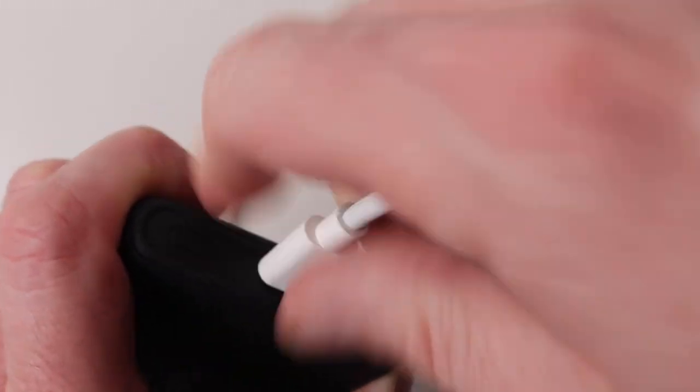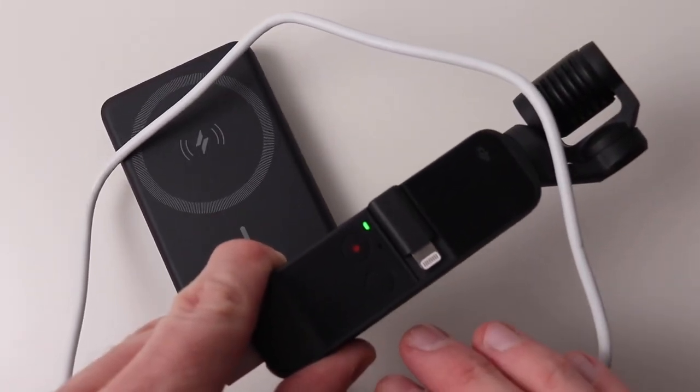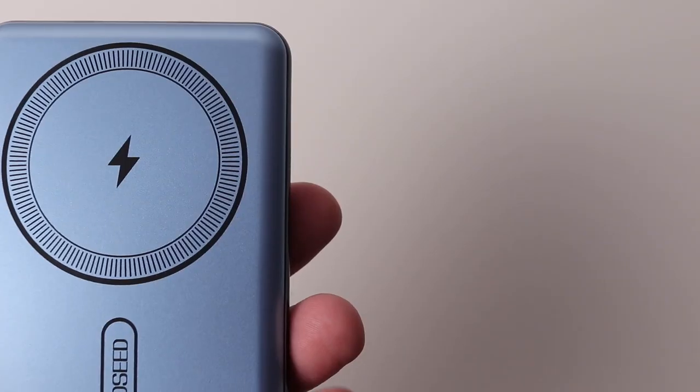All apart from the Apple one can charge other devices. The Apple pack has the strongest magnetic stick, while the Anker along with the CoSeed are the weakest.